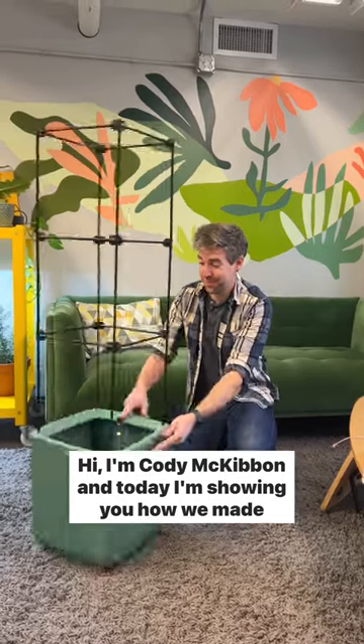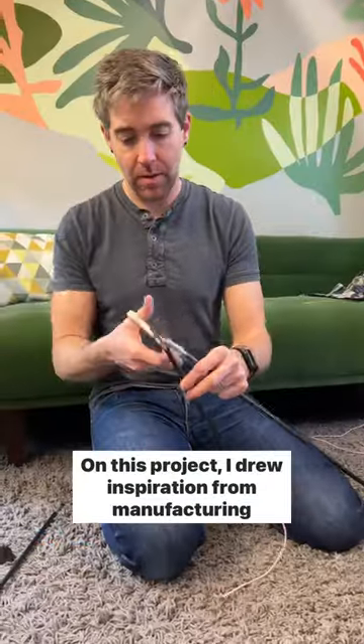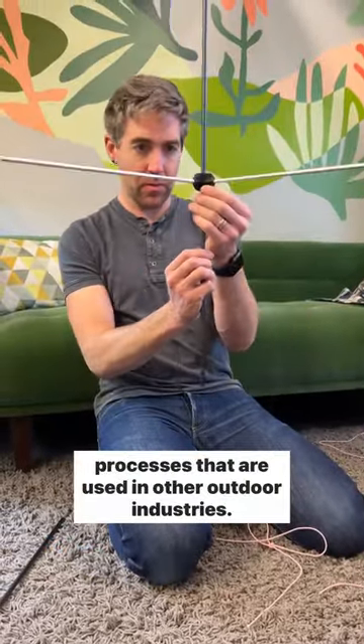Hi, I'm Cody McKibben, and today I'm showing you how we made the Oasis Self-Watering Tomato Planter. On this project, I drew inspiration from manufacturing processes that are used in other outdoor industries.